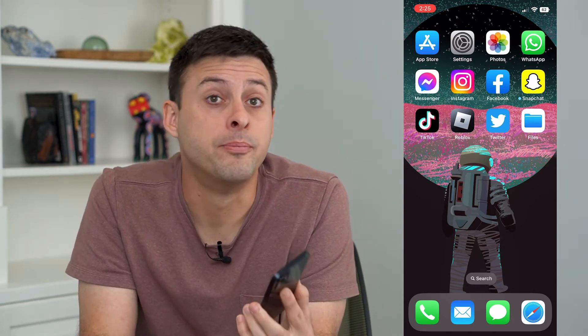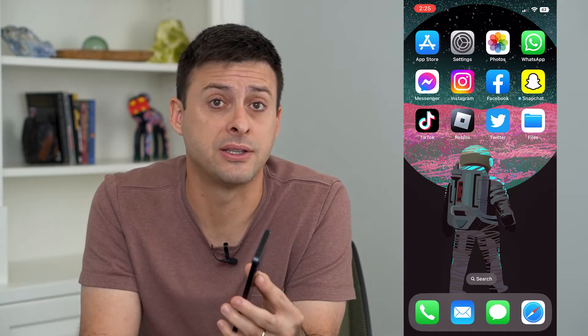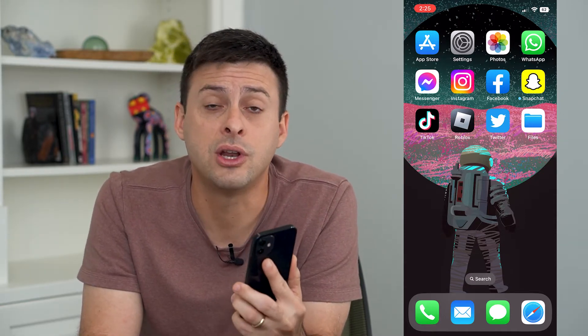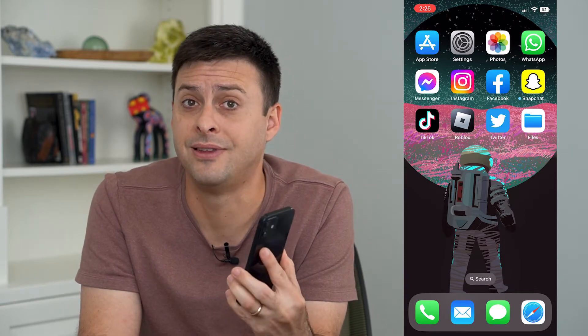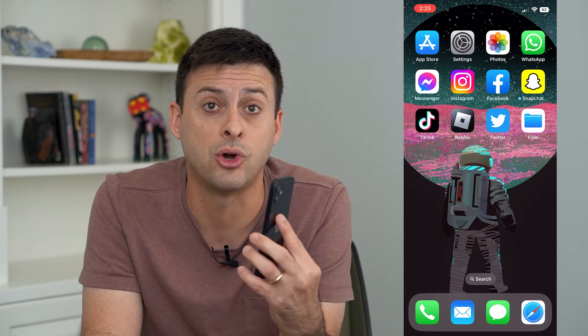Let's turn off iPhone backup to iCloud. If you don't want your iPhone to be backed up to iCloud, or you want a different iCloud account, you can always turn it off and delete that iCloud backup so that you don't have to worry about it — it's only on your phone.